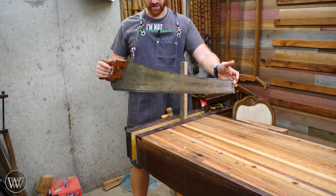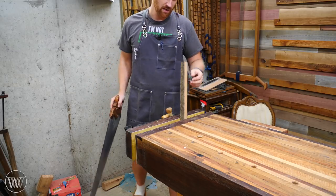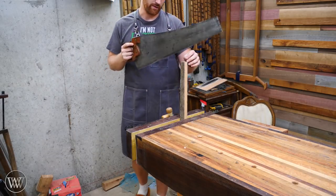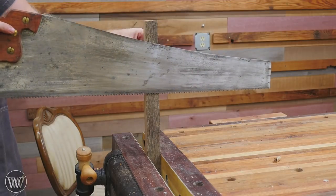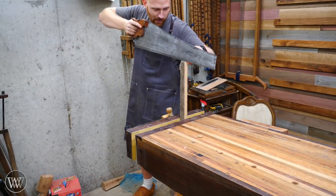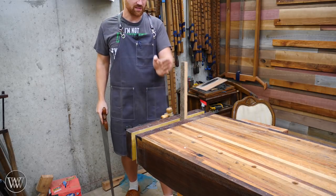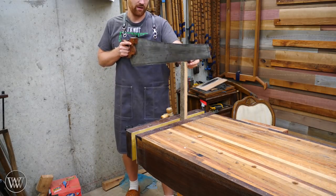Now I've got this big beefy saw — this is probably a bit aggressive for this small stock, but I really like this saw, it's a lot of fun. I thought about using my frame saw but I'm not into that much overkill. I'm starting up high here because the staff is all the way down — most of my cutting I want to do between here and right down here. I'm going to stay away from the line — what I want to do is cut all the way down, staying a good sixteenth to an eighth of an inch away from the line, and then I'll plane back to that line.